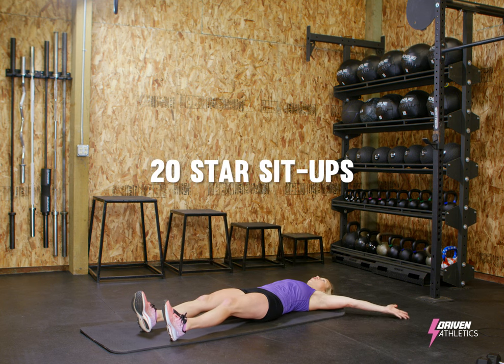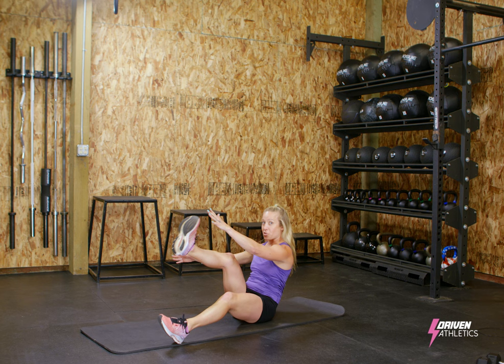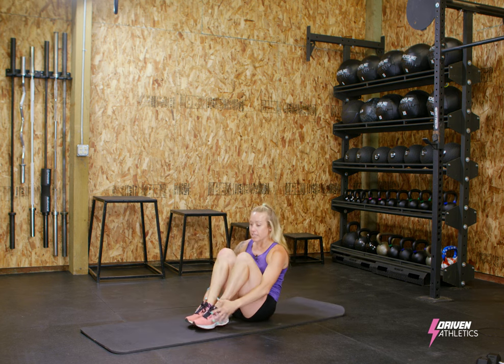I'm going to start with 20 alternating star sit-ups. I'm touching the opposite foot with the opposite hand. Come up as high as you can and control back down. After 20,